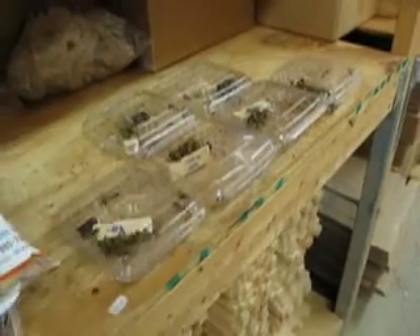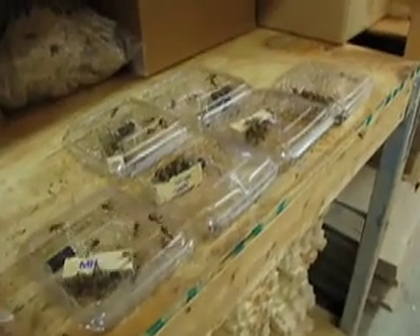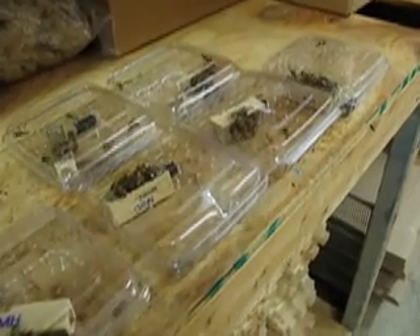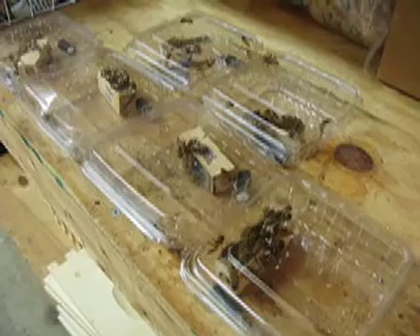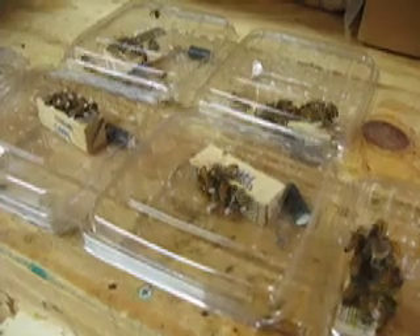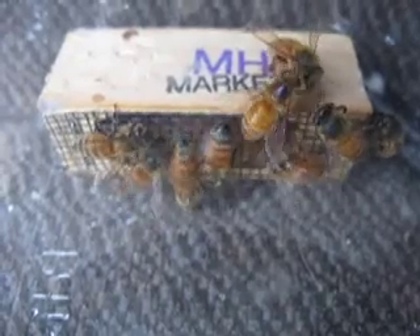Here we are at Nature's Nectar. I'm going to be splitting my hive — it's quite large, so I need a new queen to put in the second box. All the queens this year will be marked with blue, so that way next year I'll know that my blue queen is one year old. I'm going to call her Indigo Isis.